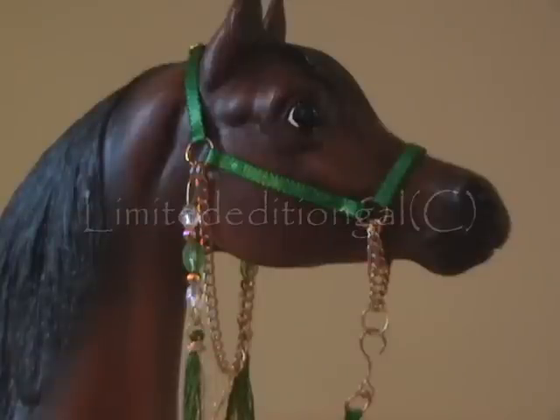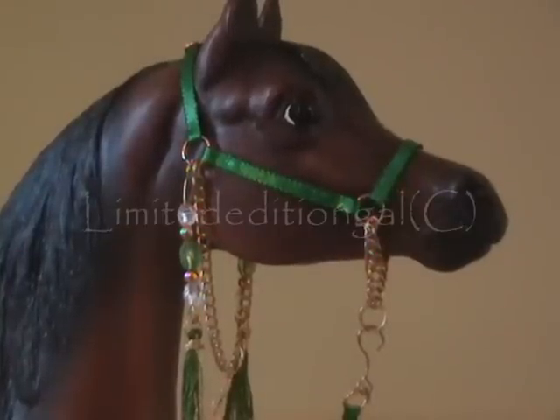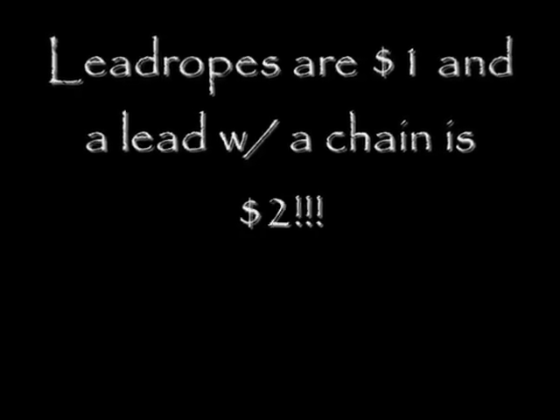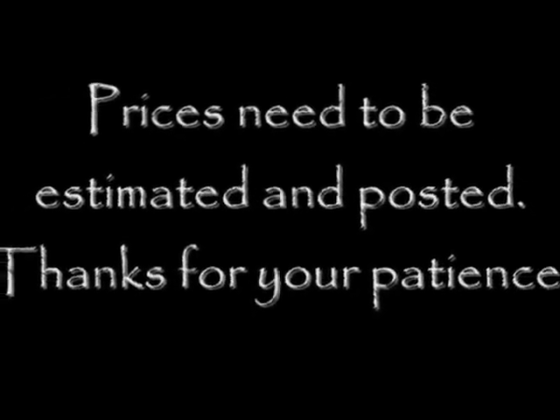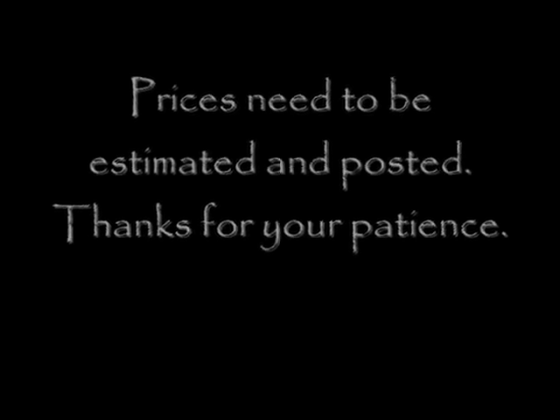That is all of the stuff that I currently have for sale. Remember, they are custom orders, so if there's anything that you want made to your specifications, I can do it. Thanks for stopping by the tack shop and hope you'll purchase something from us soon. We'll see you soon.